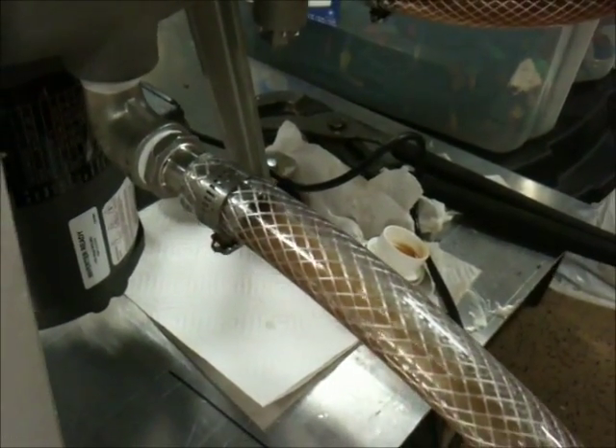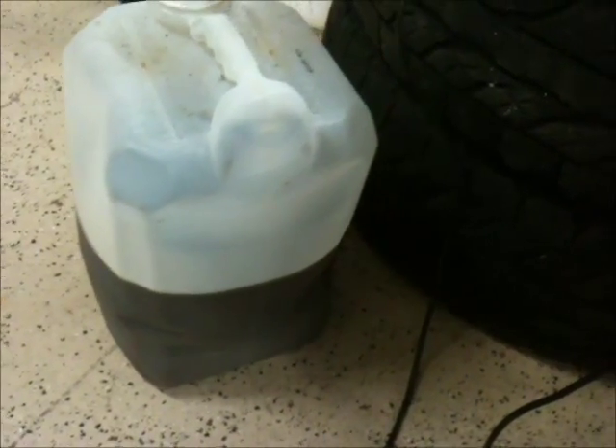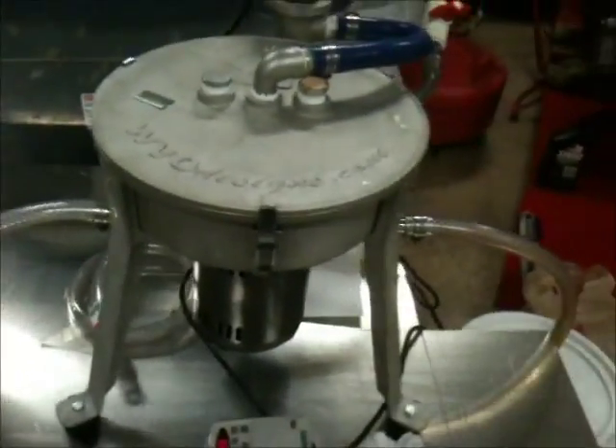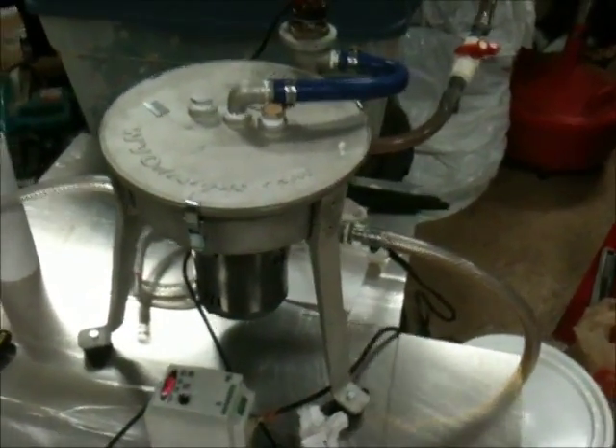We're just going to run this pail through it. I've got the rest of this too, and a 16-liter that we're going to put through there. Then we're going to stop the machine and see how much water and junk comes out, to kind of gauge when we have to stop and start the centrifuge to clean it out every once in a while.